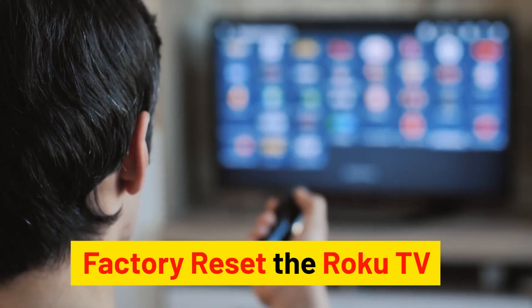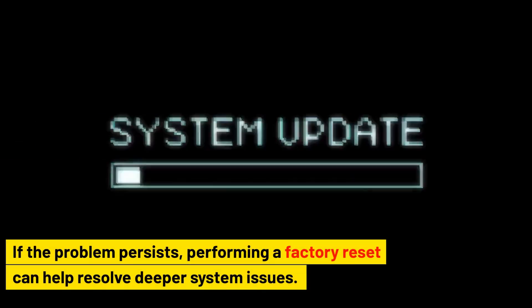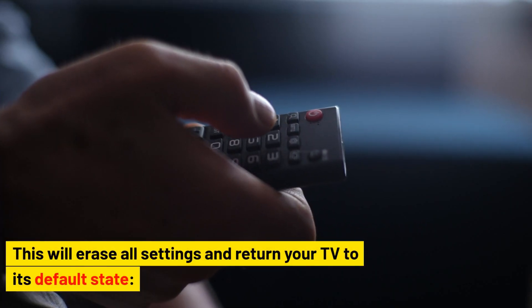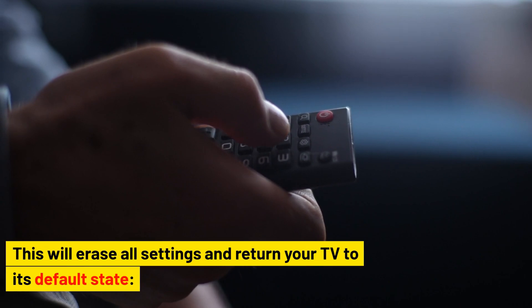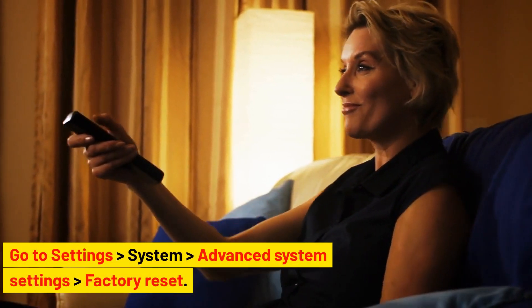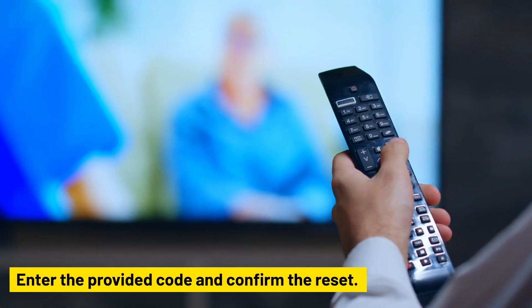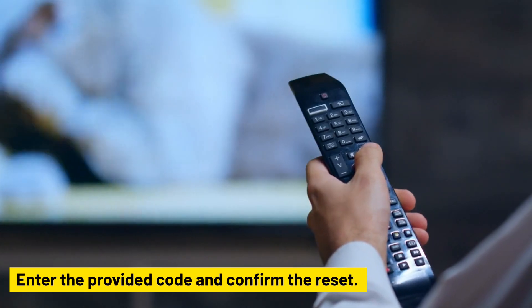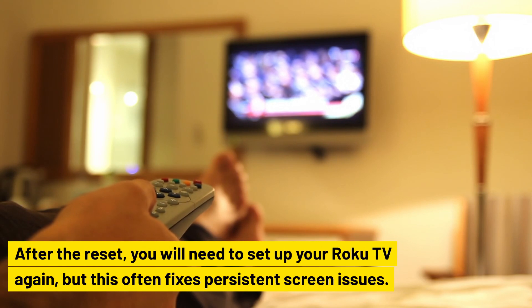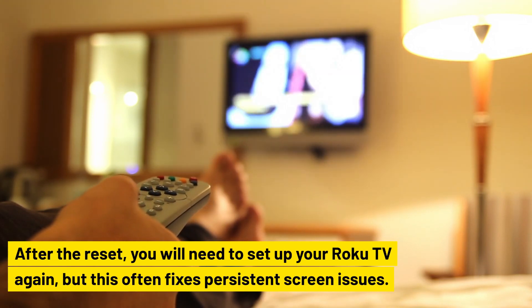Factory reset the Roku TV. If the problem persists, performing a factory reset can help resolve deeper system issues. This will erase all settings and return your TV to its default state. Go to Settings > System > Advanced System Settings > Factory Reset. Enter the provided code and confirm the reset. After the reset, you will need to set up your Roku TV again, but this often fixes persistent screen issues.